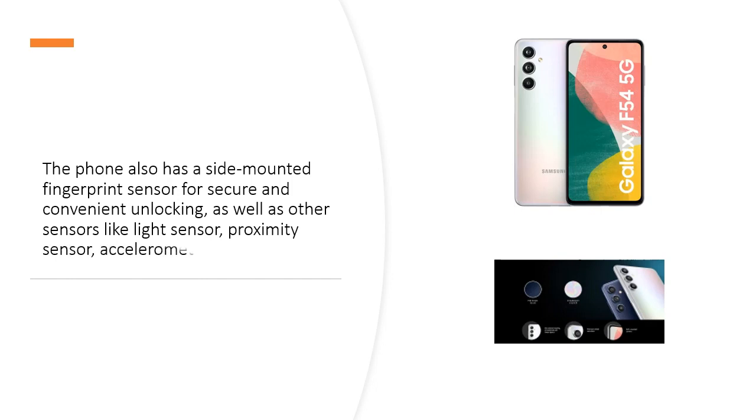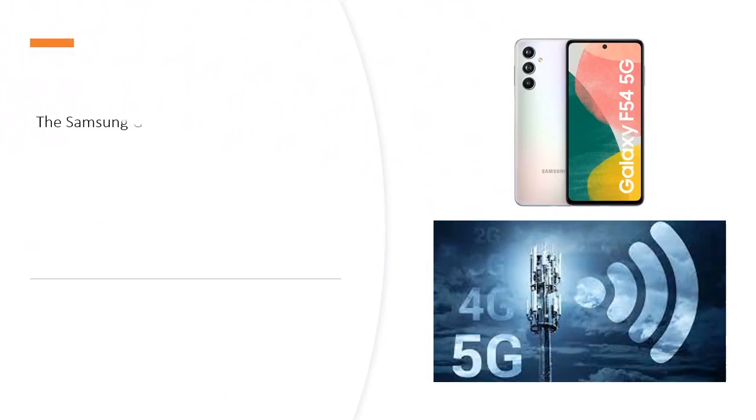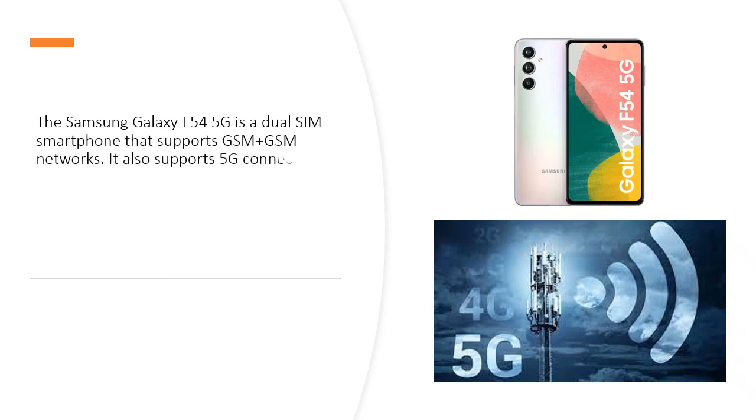The phone also has a side-mounted fingerprint sensor for secure and convenient unlocking, as well as other sensors like light sensor, proximity sensor, accelerometer, compass, and gyroscope.